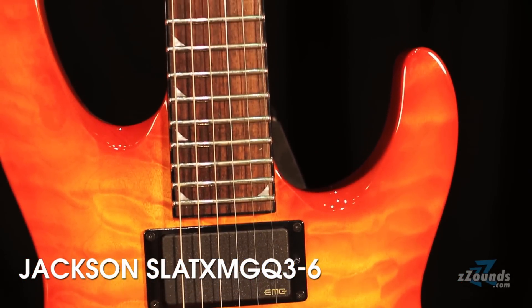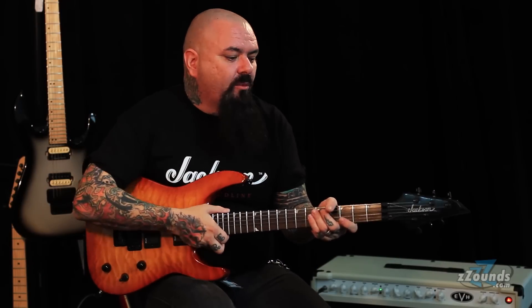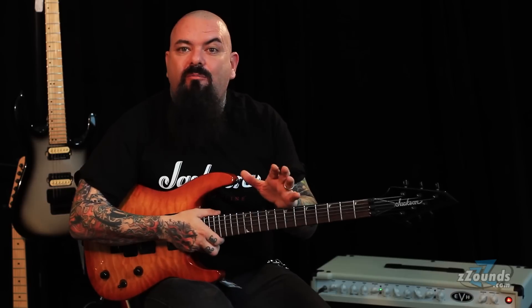What that means is a soloist arch top from the X-Series with EMG pickups and a quilt top. What is so significant? Where is the value in this guitar? Well, the truth is multiple things.